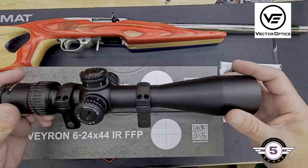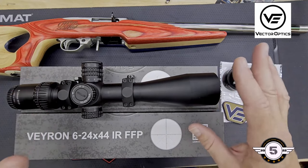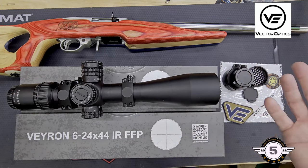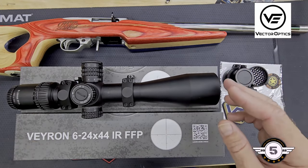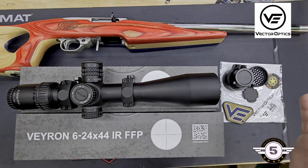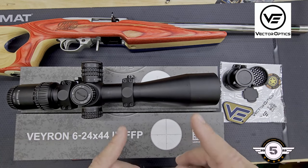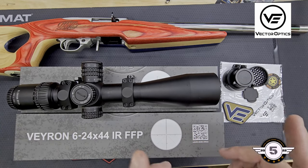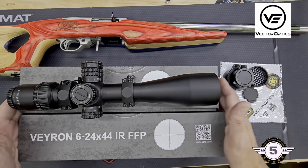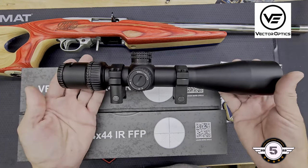We're going to do a quick unboxing — not both of them, but I'll go over the scope and what you get in the box. Then we'll go over the specs, tell you the differences and similarities between the two. They're extremely similar except the reticle and whether it's first or second focal plane — that is going to be your biggest difference. When you open your box for these Veyron scopes, this is what you're going to get.